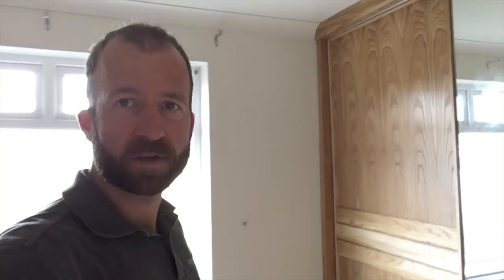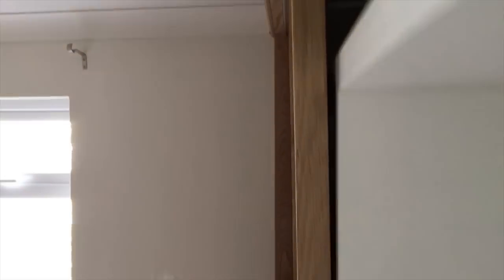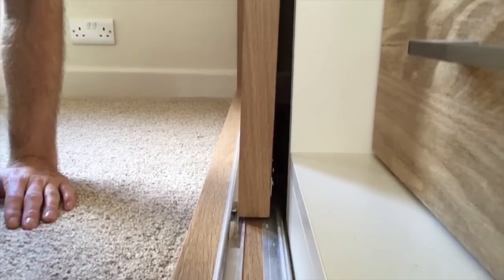It doesn't show up too clearly at first glance — they look alright — but if you look closely it becomes quite obvious. Where this one should clear the inner carcass it is just catching. You can see the bend; it should be about 12, maybe 15 millimetres away, but it has bowed in by that amount.